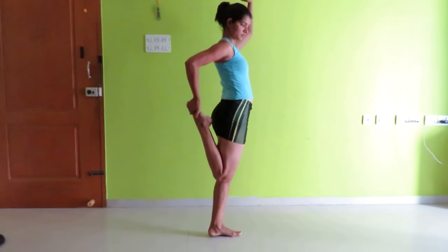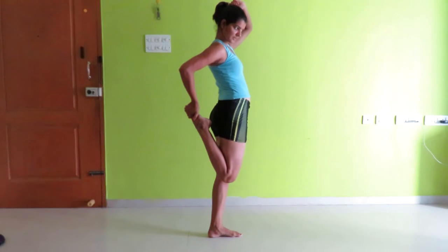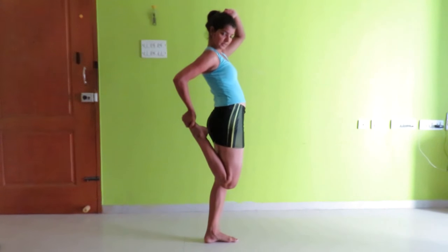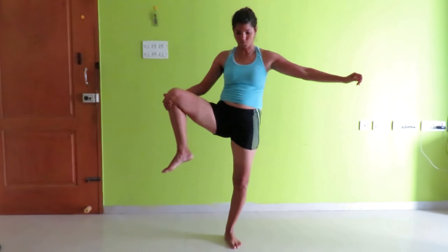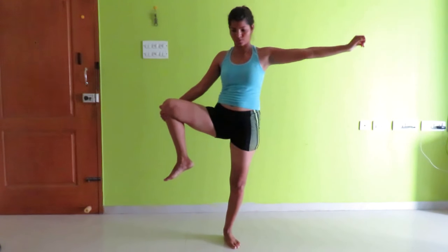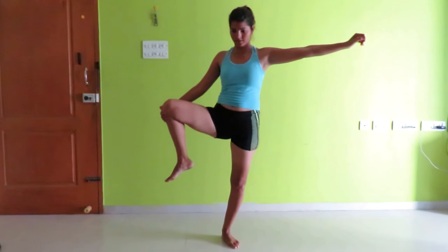Stretch the leg back for a count of 10. For your inner thighs, just stretch your leg up to the side for a count of 10.